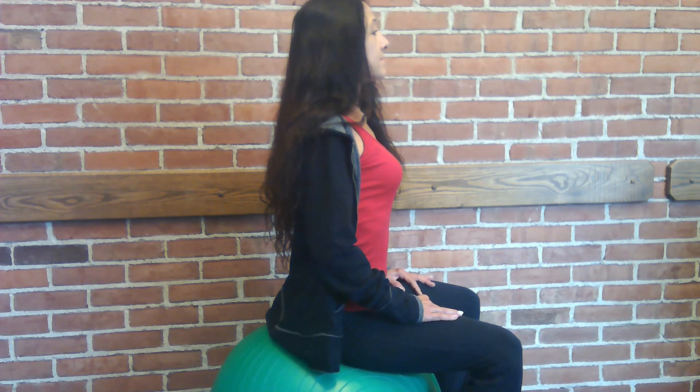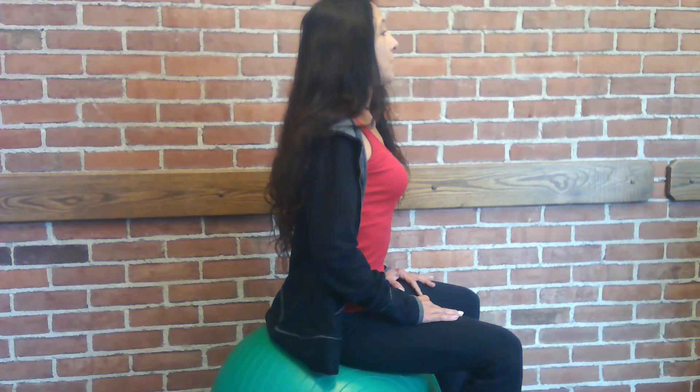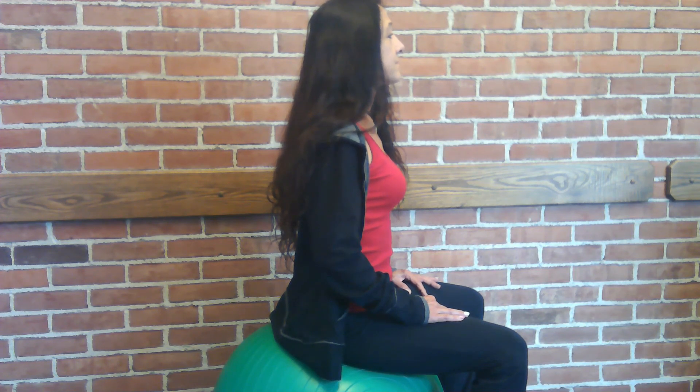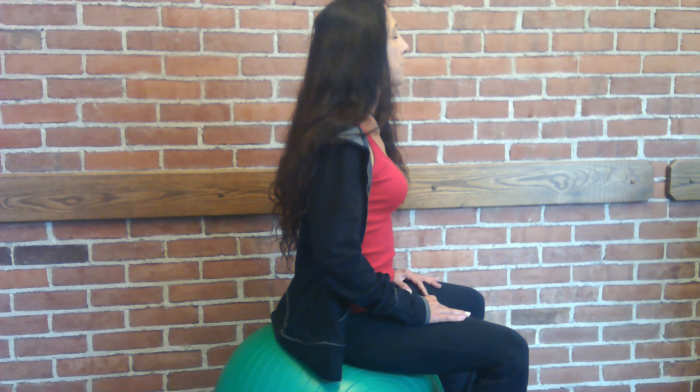Perform three sets of eight repetitions of this exercise with a two-minute break between each set of eight. Spend the two-minute break seated quietly performing just the abdominal breathing. The two-minute meditation break allows your brain to catch up with what you are trying to learn in the exercise.